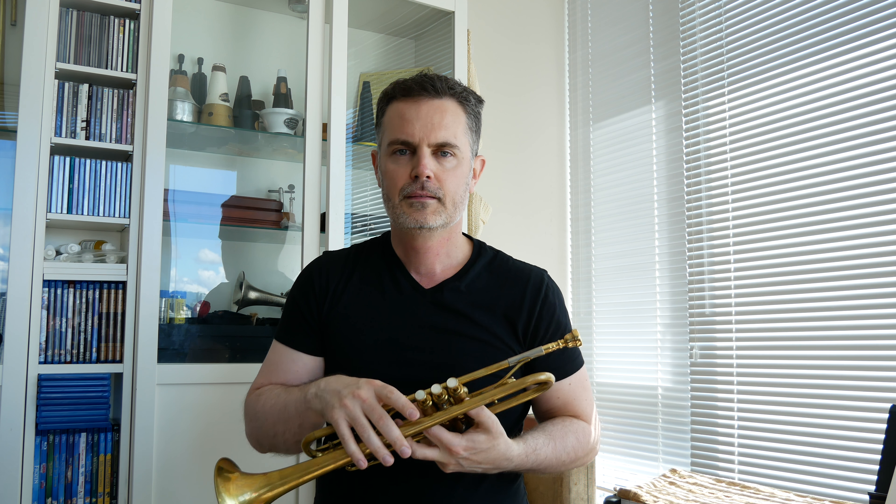Again, just a small excerpt. And lastly, we have the Schilke-built committee slash Schilke hybrid. Okay, so that was the Schilke hybrid.